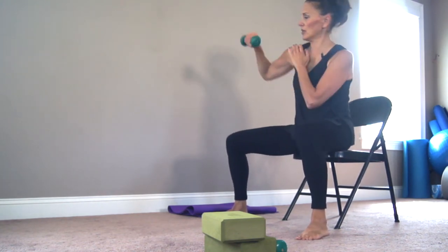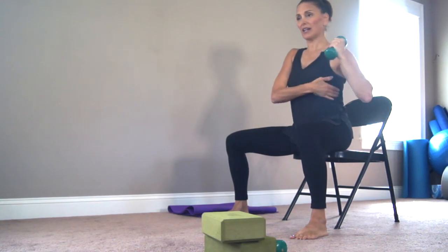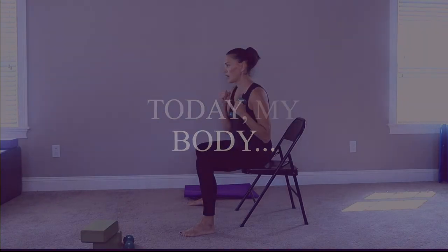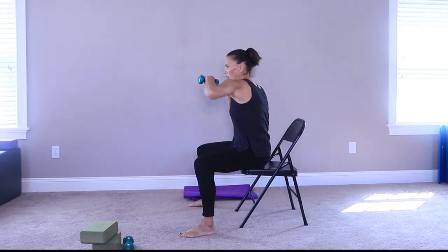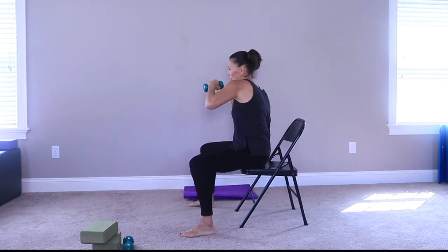Four more — four, three, two, and one. Now left side — make sure you keep that shoulder on your back body, not up here, back here. And breathe. Four more — four, three, two, and one.